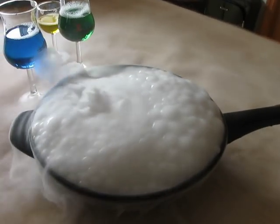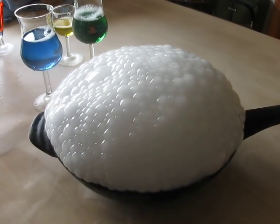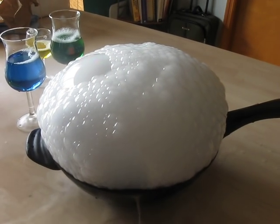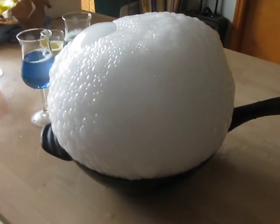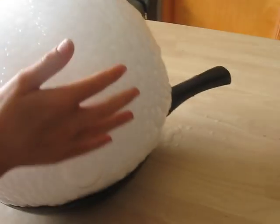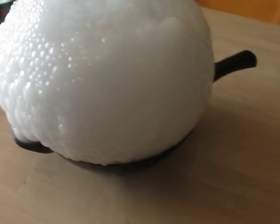That should be way, way, way more than enough. And I was lying — way, way, way more than enough. Oh my God, you put it in. Oh dear. Then when you pop the bubbles — pop, pop, pop — let it keep going. When you pop the bubbles, you get carbon dioxide.